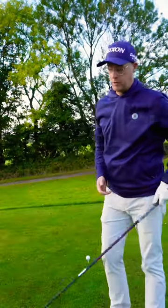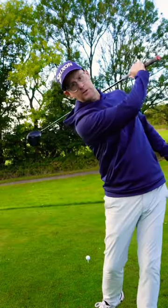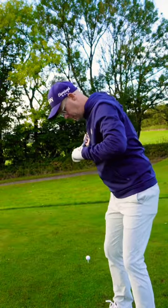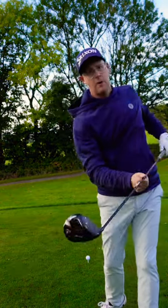If you want to stop topping the ball with your driver — works for the iron as well — start chucking the trail shoulder at the ball on the downswing and through. For me, the right shoulder is going to come down and I'm almost going to feel like I hit the ball with it, and then come through.